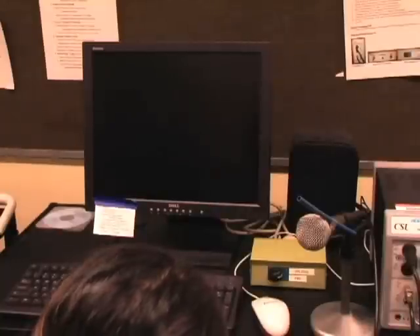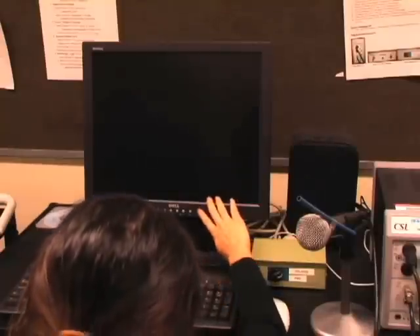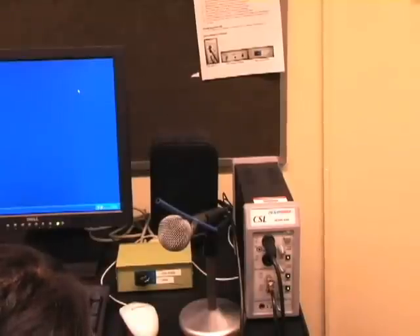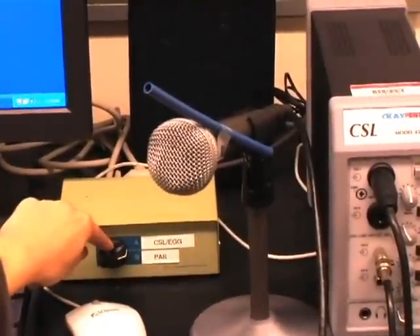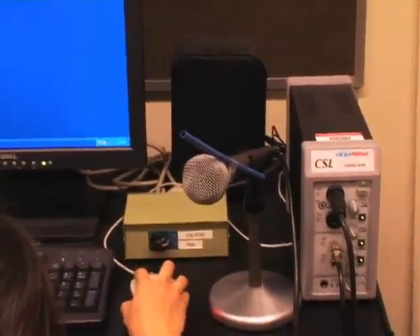We will now demonstrate the use of the CSL MDVP. Step 1: Turn the computer and monitor on. Step 2: Turn on the CSL hardware to the right of the monitor by pressing the power button on the CSL tower, and turn the knob on the tan box to the left of the monitor to CSL/EGG. Now click on the CSL model 4500 icon on the desktop.